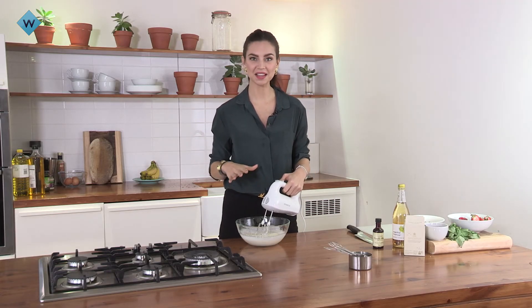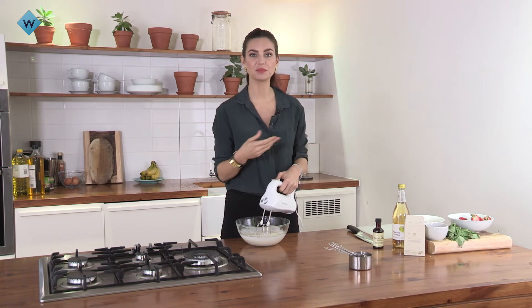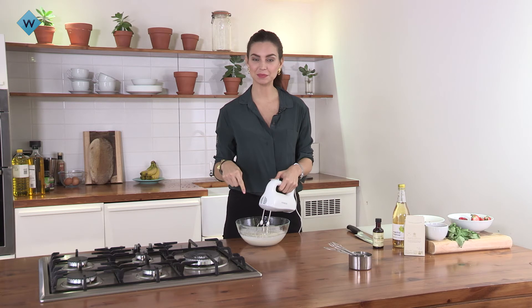And now for the toppings. I love to use fresh seasonal produce. Today we're using some berries, some chopped nuts, some fresh basil, and of course some freshly whipped cream.